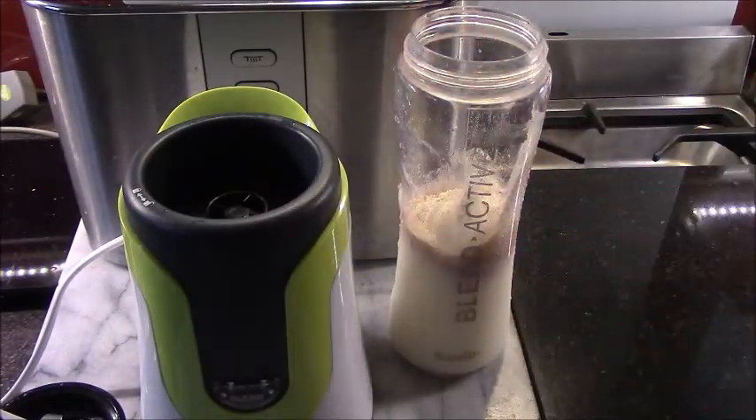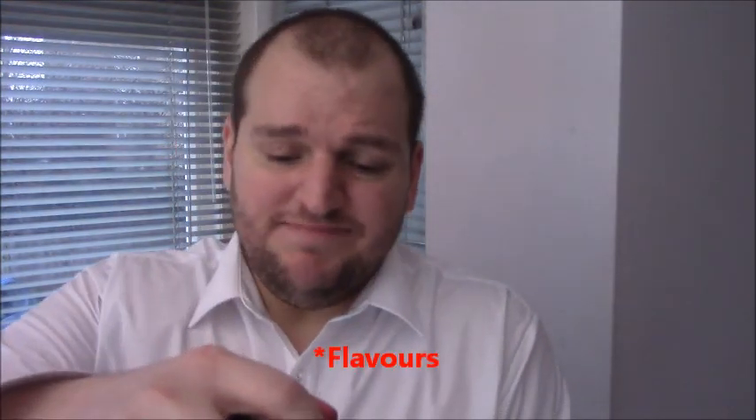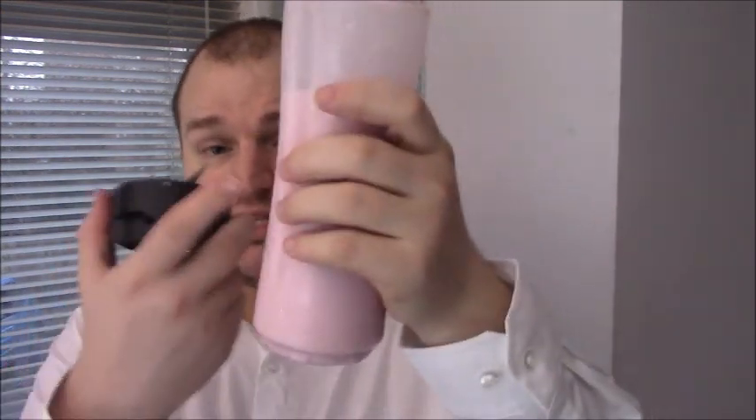Raspberry One is nearly all gone now. This is the last of the Raspberry One — there's one scoop left, left over from when I was mixing all the days up. I don't talk very much in these videos and they're quite short, and there's a reason why: because when all this is finished I'll go into more in-depth detail about what I've learnt throughout this entire process.